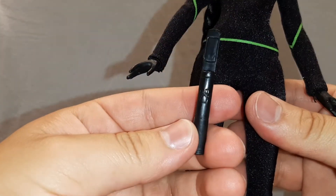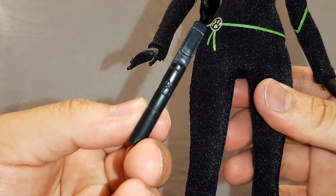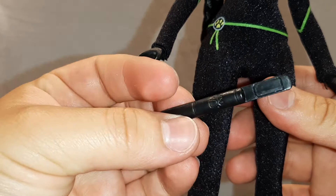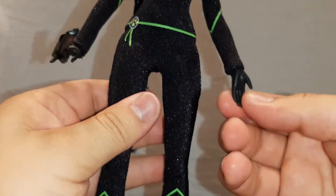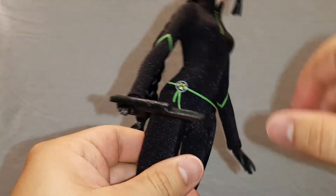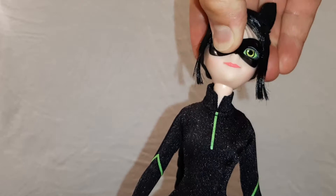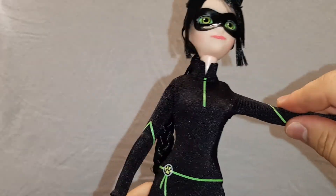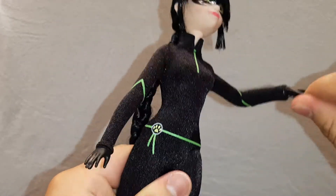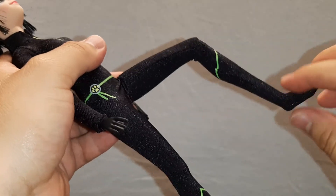She also came with Cat Noir as well. In this case, Lady Noir's weapon is this little gadget. And she has black hands, as you can see. For her articulations, she can move her head from side to side and up and down. She can move her shoulders, her elbows and rotate her wrists. And she can also move her hips and her knees. She does not bend on the ankles, but that's okay.